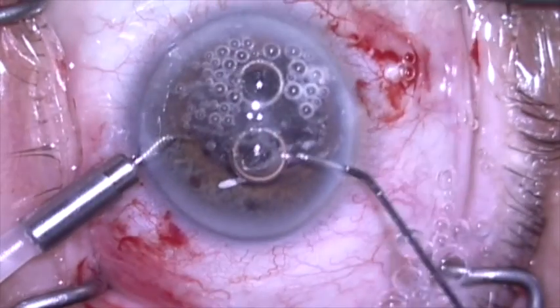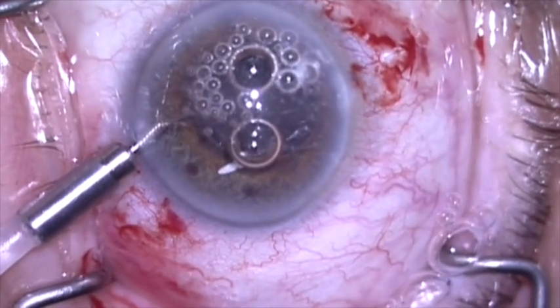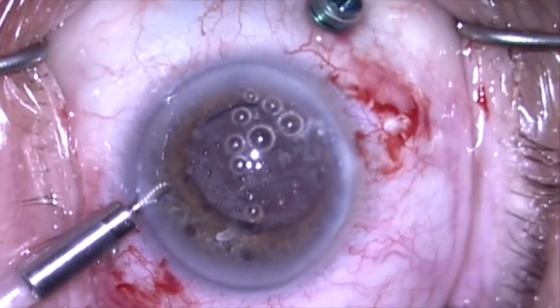We'll now stain with triamcinolone to see if there's any remaining vitreous present. After placing the triamcinolone and flushing with a little BSS, I'll go back and do a little bit more pars plana vitrectomy.